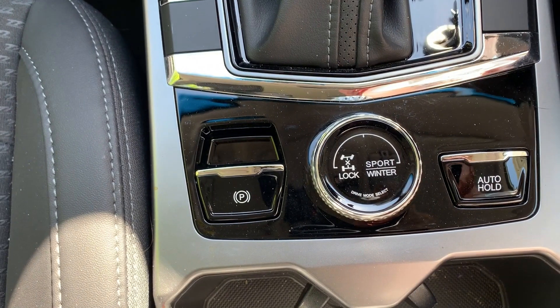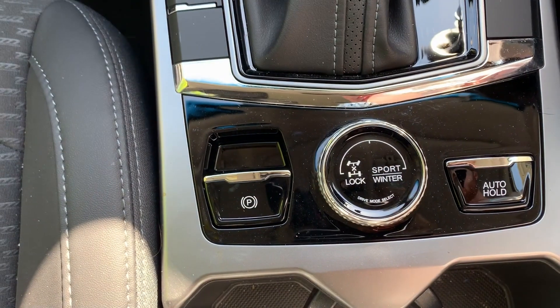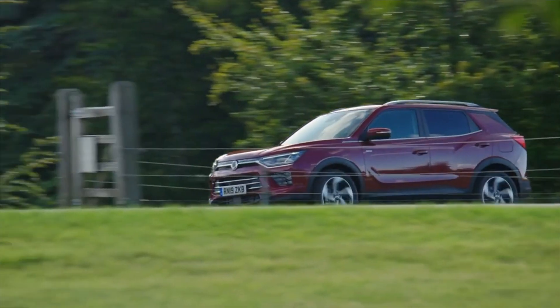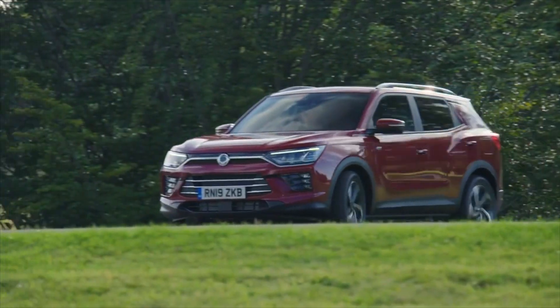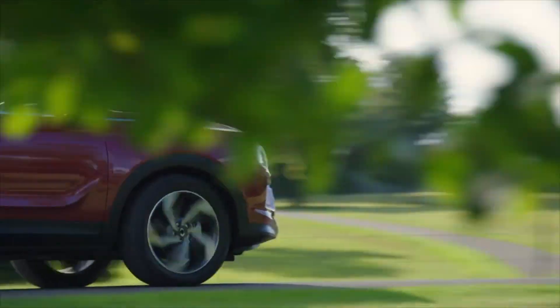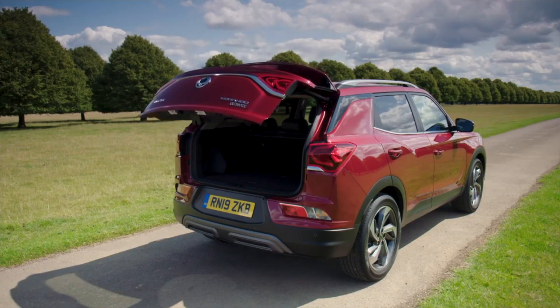To release the EPB, depress the brake pedal and press the EPB switch downwards. The parking brake lights on the instrument cluster will then turn off and the EPB is released. The EPB will also automatically release when pulling away if the driver's seatbelt is fastened with the driver door, engine hood and tailgate closed.